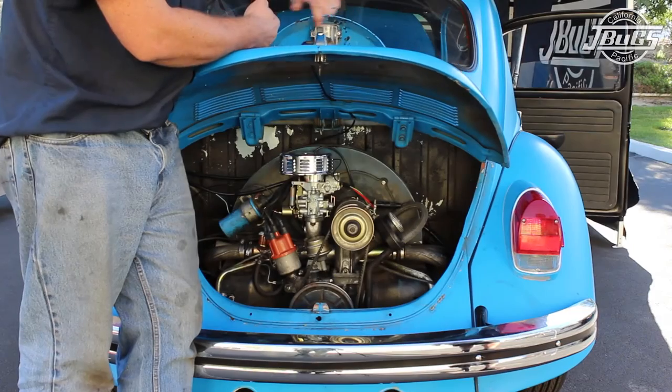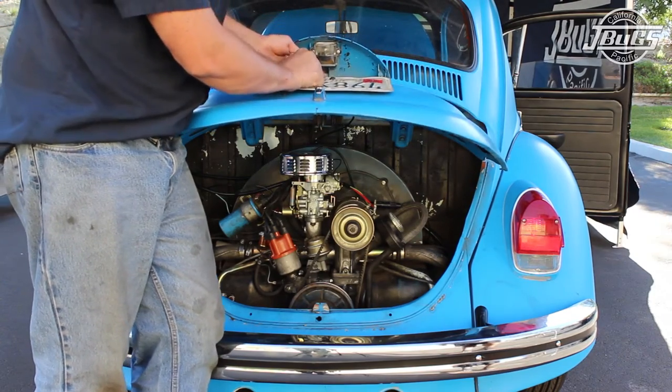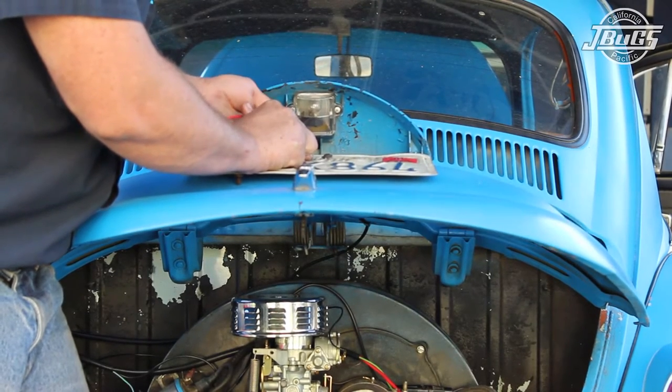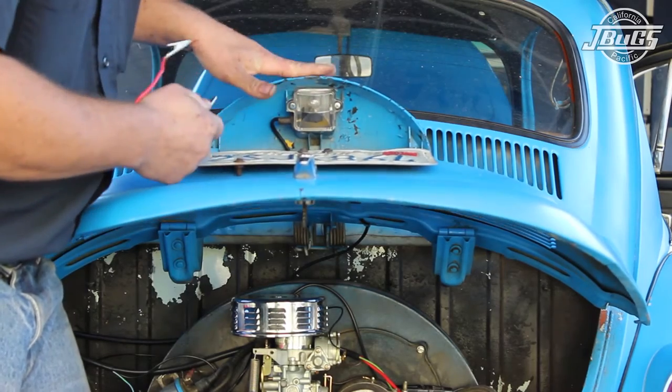Looking at the rear license light assembly, we can see that it has been swapped for a later model plastic housing, which explains why the light doesn't work — it doesn't have a ground. We use a test lead to ground out the lens screw to the license plate mounting screw, and the light turns on. So we will have to run a ground wire to the license light holder to make the light work.